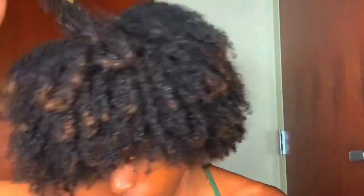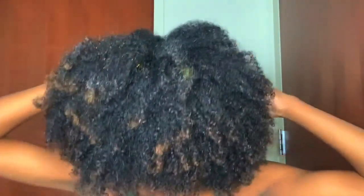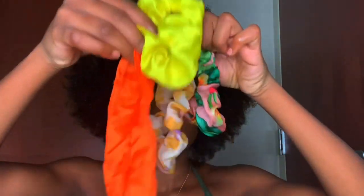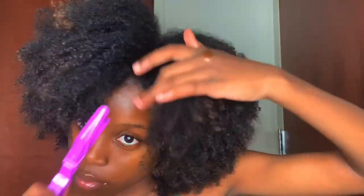I feel like it really does something to promote the growth of your hair — I don't know what it is, but it definitely works. Usually when I massage it, I would just use my massaging tool. I think I used it in one of my previous videos, but I got it from Walmart for like a dollar. It's just so relaxing — not only does it stimulate growth, but it's just so relaxing.